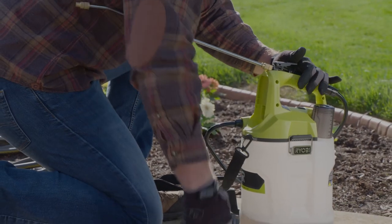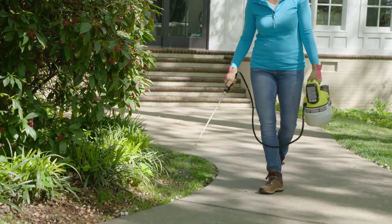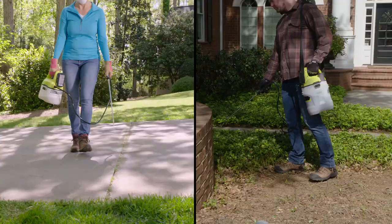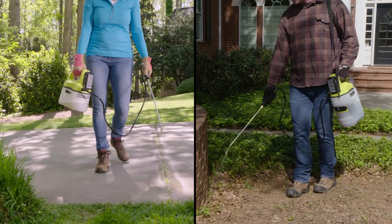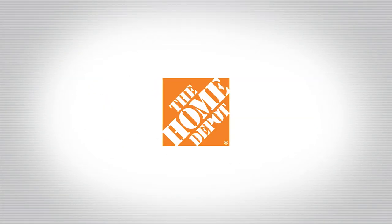Both sprayers have large translucent tanks that detach to make cleanup for the next job a breeze. The RYOBI ONE+ cordless one-gallon and two-gallon chemical sprayers — both are ONE+, so they easily work with over 100 tools. Sold exclusively at The Home Depot.